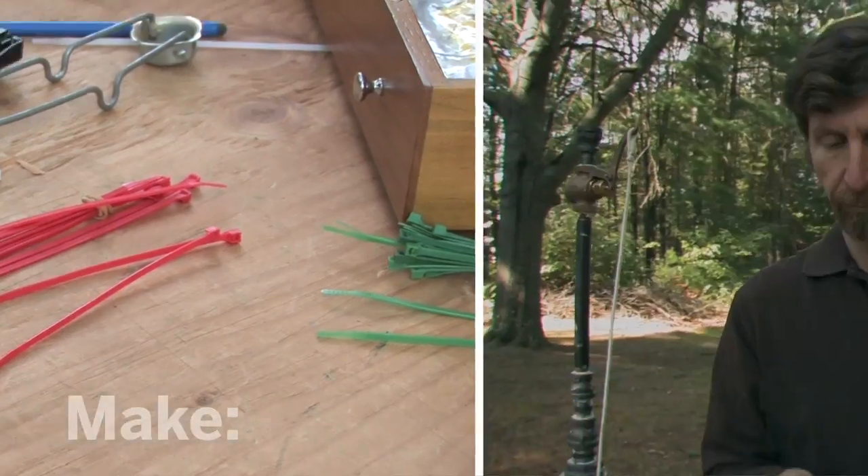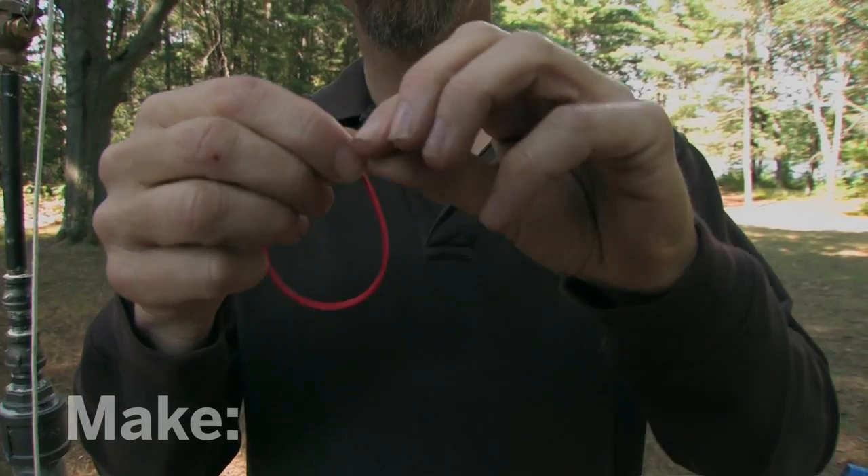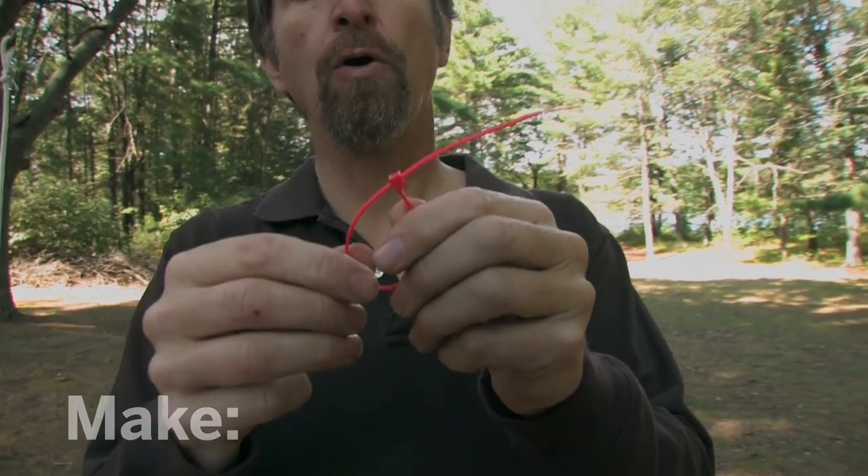This is how they work. You simply insert the end through the case and pull it. The ratchet keeps it going only one way — the loop can only get smaller.